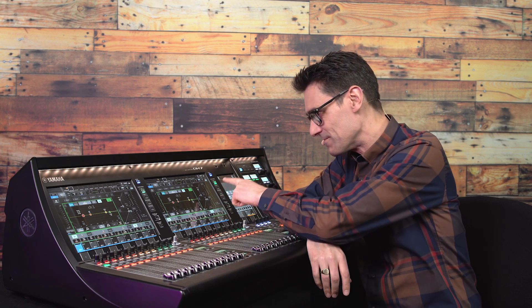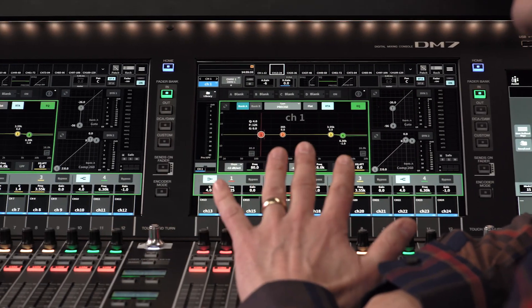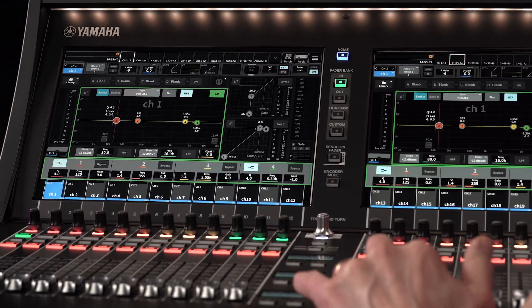Maybe you're new to DM7 series, yet you know you're going to be using it on a job soon, as they're rapidly gaining in popularity. So let me help to get you started. What do you need to know, check and do before you start mixing with audio?